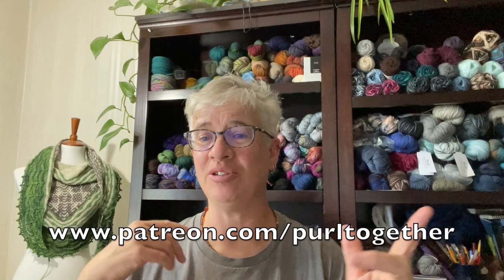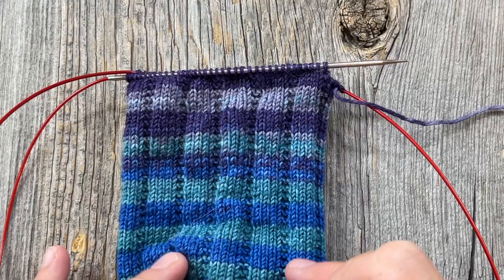I want to give a big public thank you to Elita — thanks for becoming a Pearl Together patron this last week, I really appreciate your support. If you want to learn how you can become a patron and what perks you get with a small monthly pledge, go check out patreon.com/pearltogether.